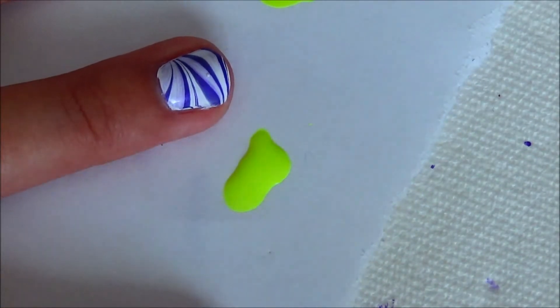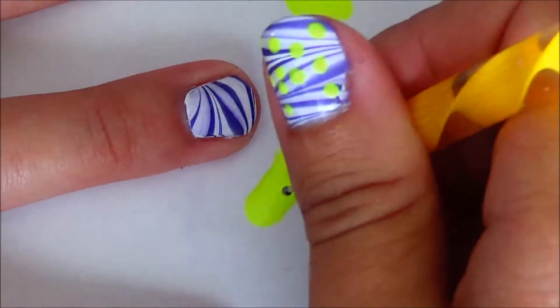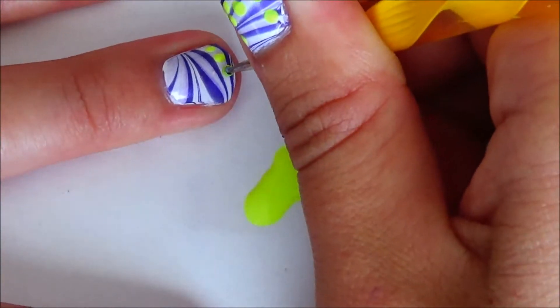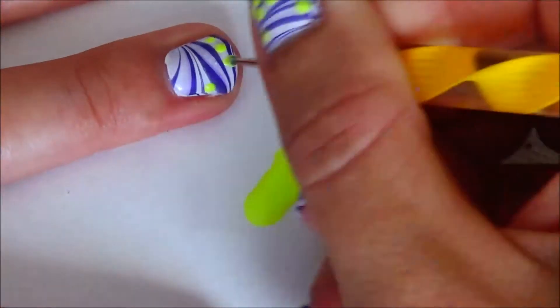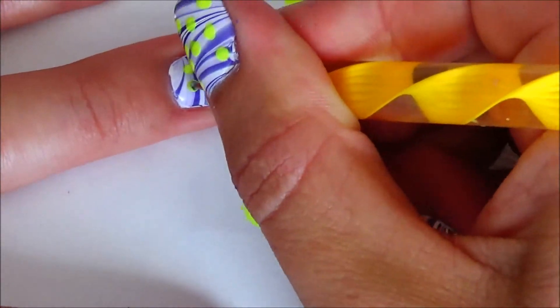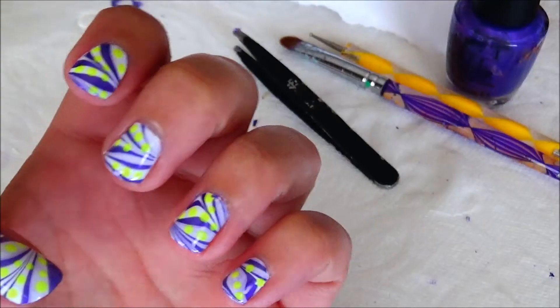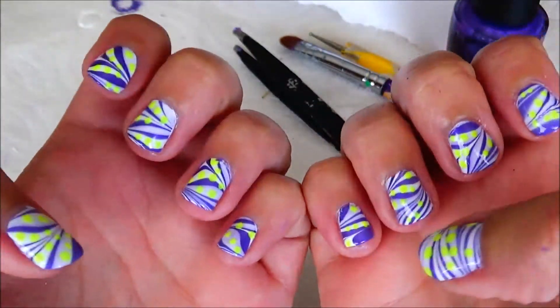Now I'm going to put neon yellow dots. All right, I put top coat on.